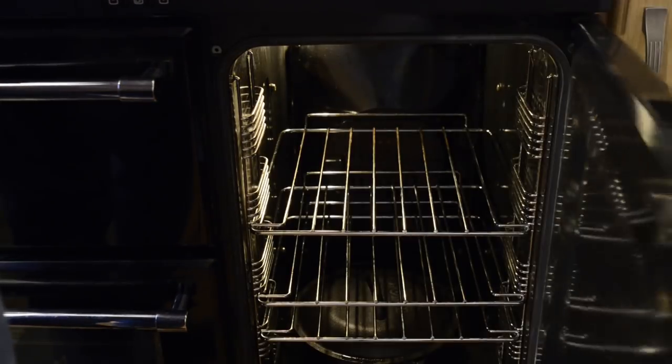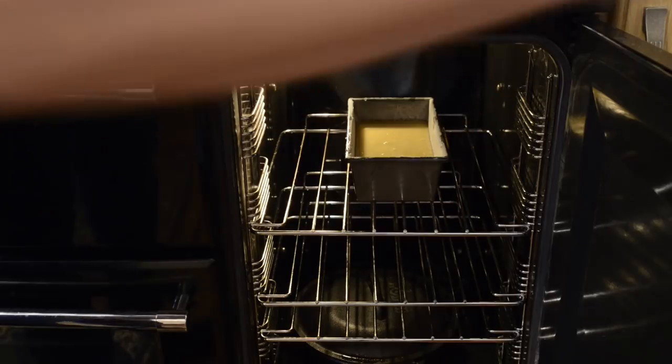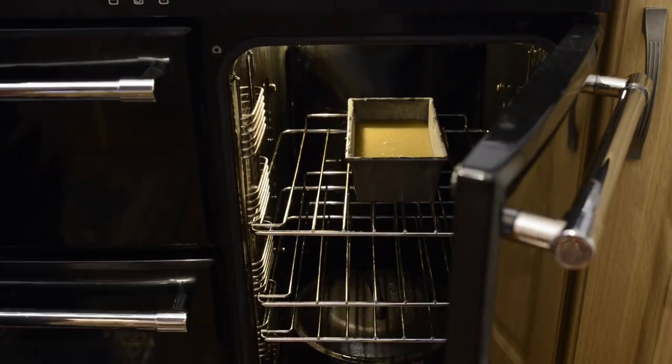Now I'll get it into the preheated oven, which is set to 170 degrees Celsius — that's 338 Fahrenheit or gas mark 4 — and I'll set the timer for 50 minutes.